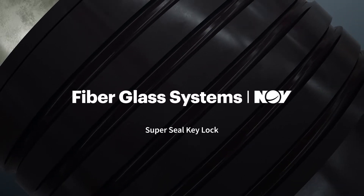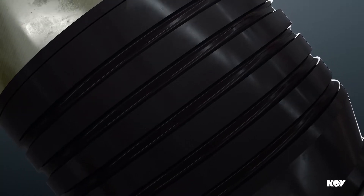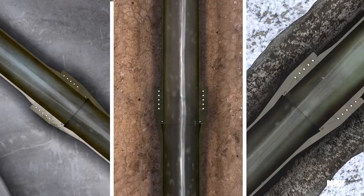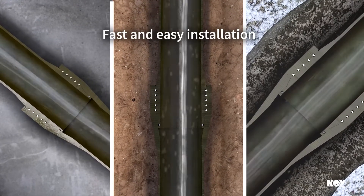The all-new SuperSeal Key Lock from NOV Fiber Glass Systems provides a reliable composite pipe connection for water handling, hydrocarbon transfer, and multiple industrial applications with incredibly fast and easy installation.